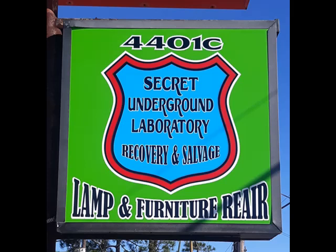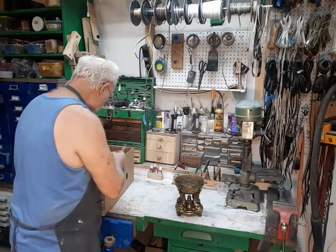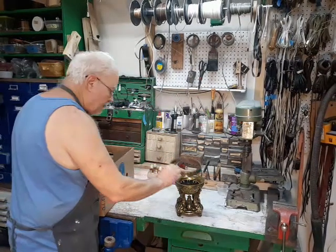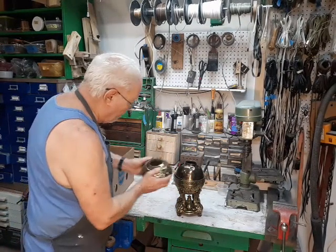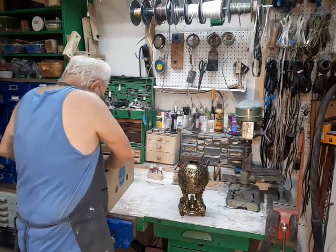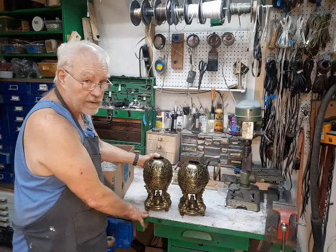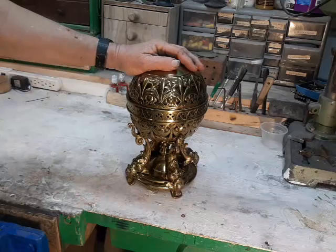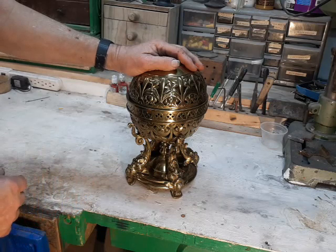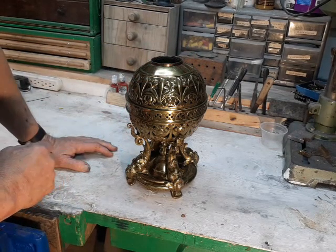Welcome to the Secret Underground Laboratory Recovery and Salvage, where rude mechanicals do magic. I'm Bronze Age, director of Secret Underground Laboratory Recovery and Salvage, and today on the lamp bench we have a pair of brass oil lamps that we're going to be bringing into the 21st century. These lamps are probably from the mid-1800s, maybe earlier, and very likely French. There's no real way of telling because the technology and the skills that make something like this are hundreds of years old and still in use today.